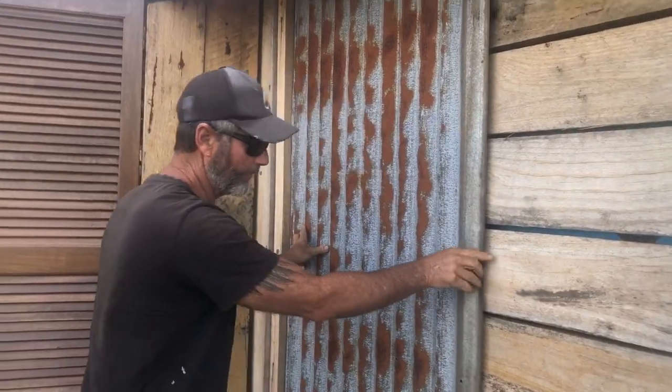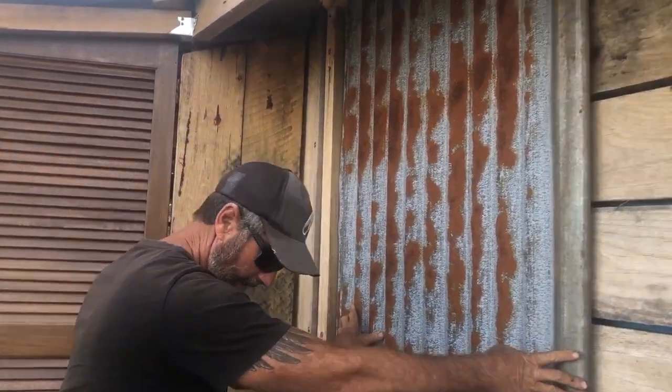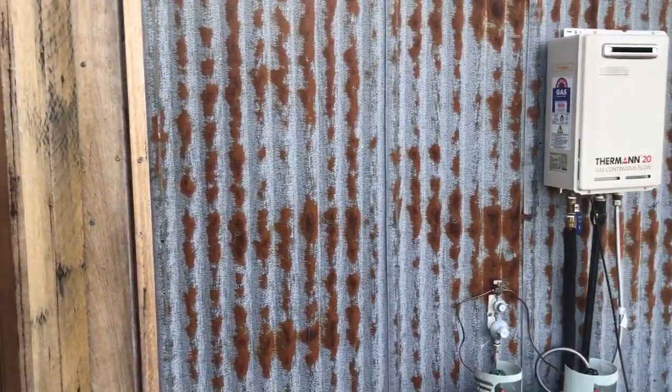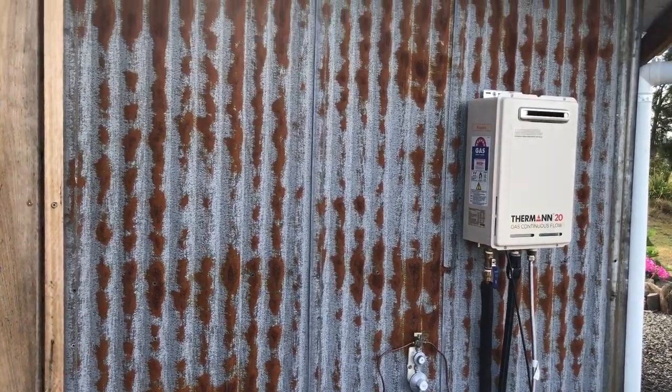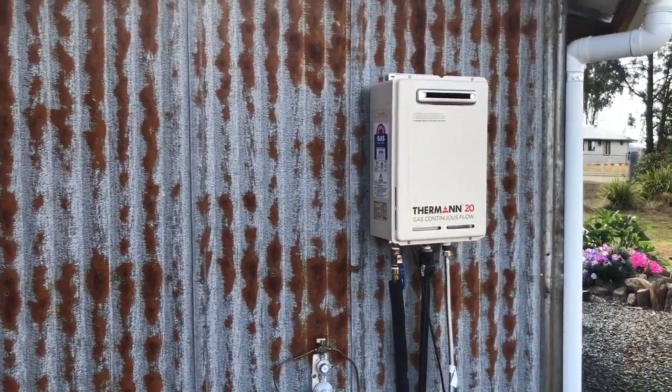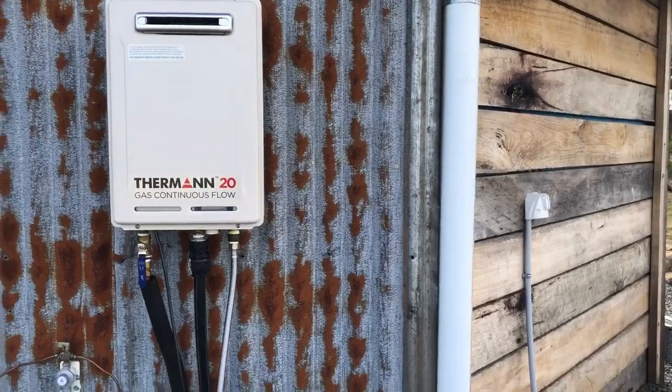Yeah, that looks good. Can you hold that there just so I can get a screw? How cool is that! That is very cool. Next wall to go.